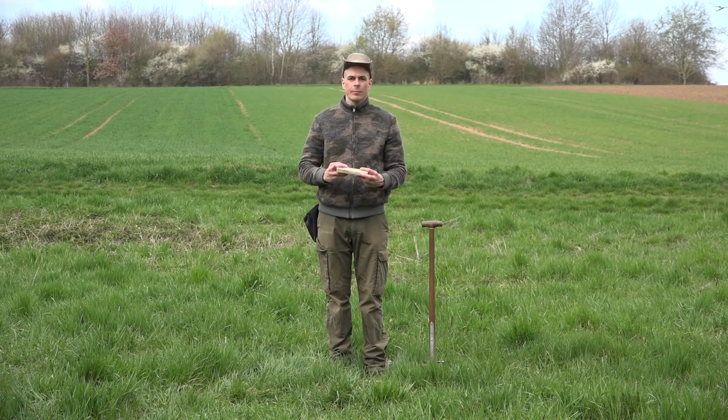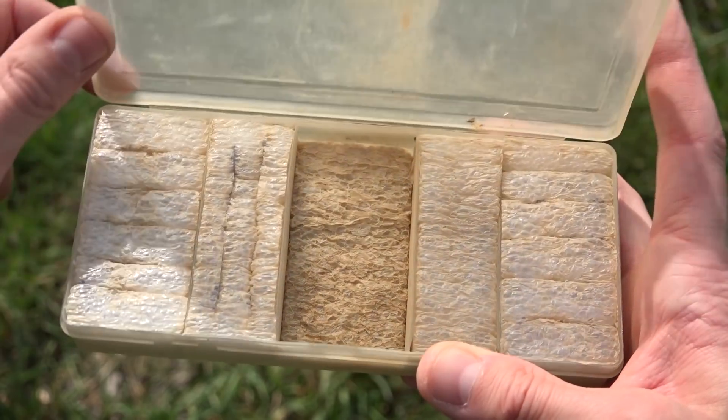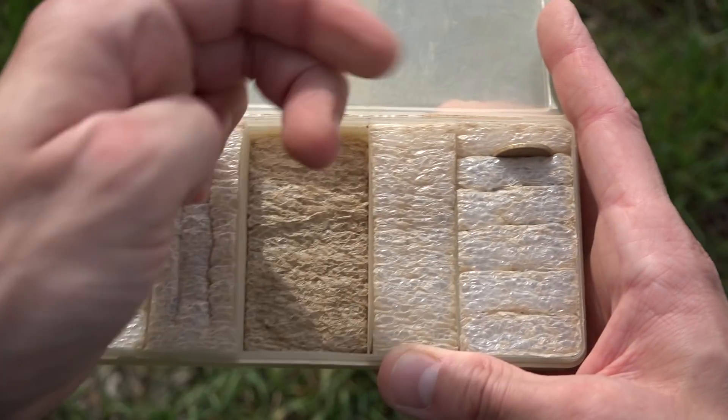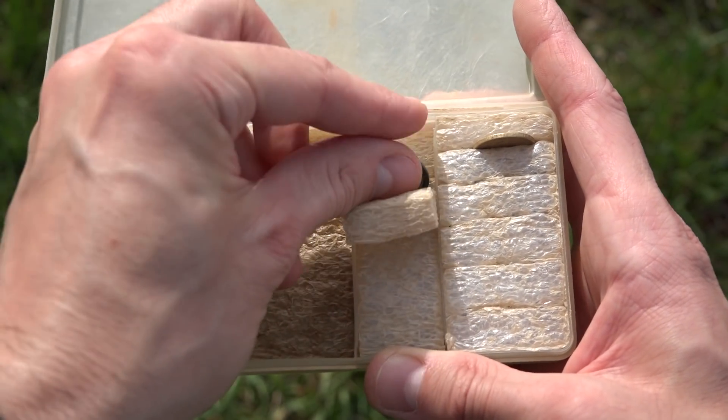In my right leg pocket, I have my good finds box. It used to be a container for bolts. I put a soft padding in the compartments and cut slits in it. Now I can transport coins and other small finds in a safe and practical way.